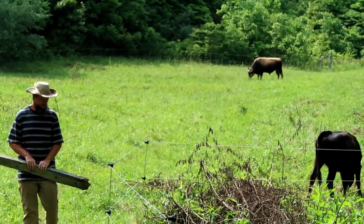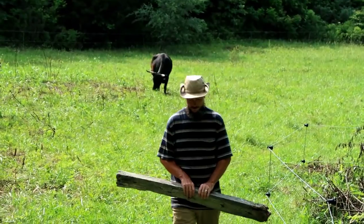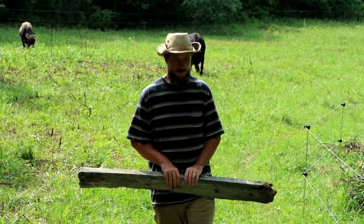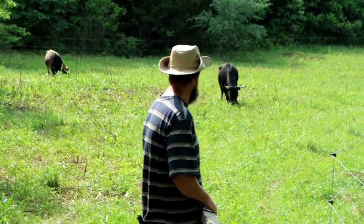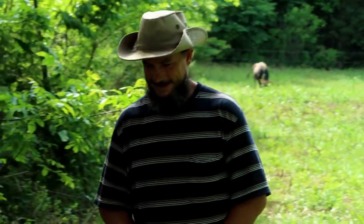They all seem to like it. Good work, love. They are really liking it. They're going to find out if there's water here. Happy, happy cows. Daddy, I'm totally caring about the cows right here now.